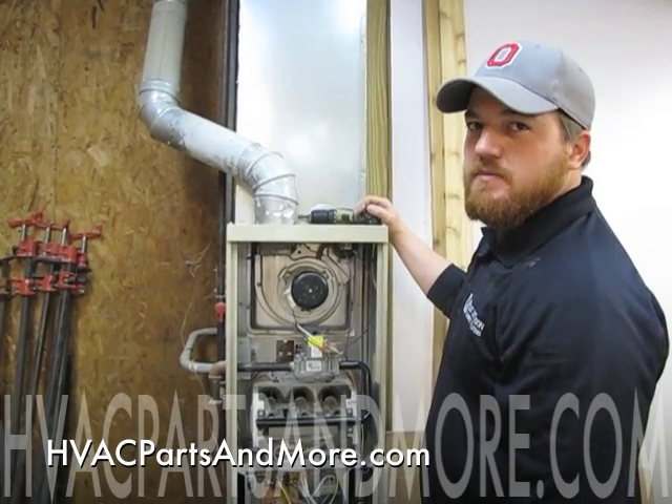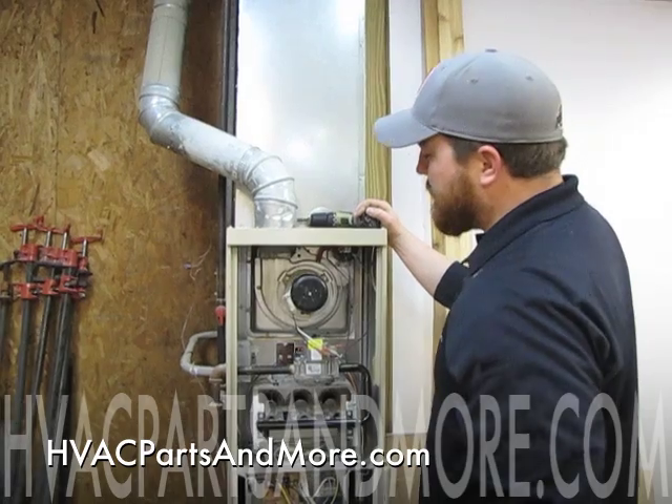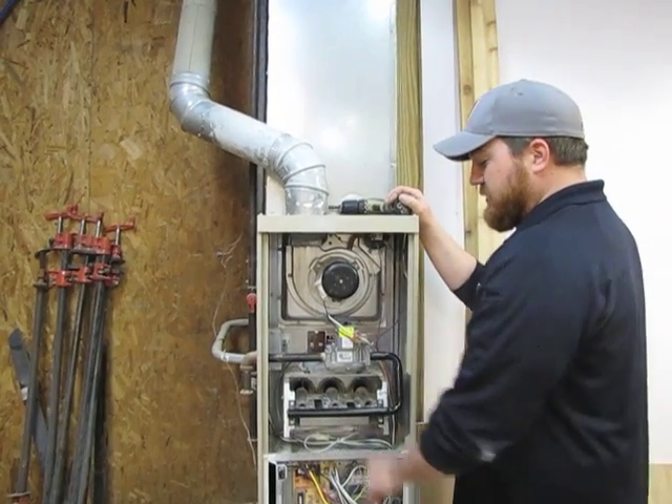Hi, this is Todd with HVAC Parts and More. Today I'm going to be showing you how to remove an inducer motor on a G40.